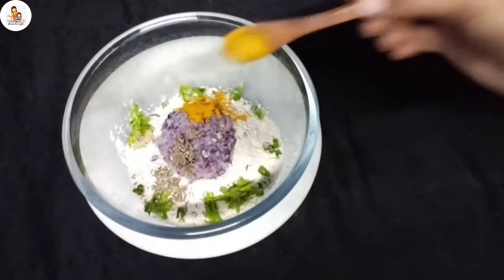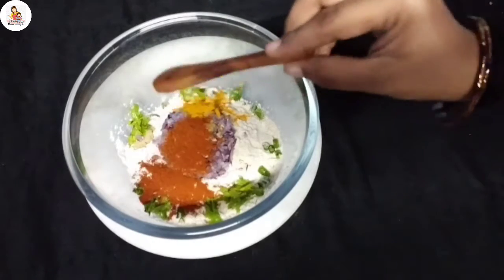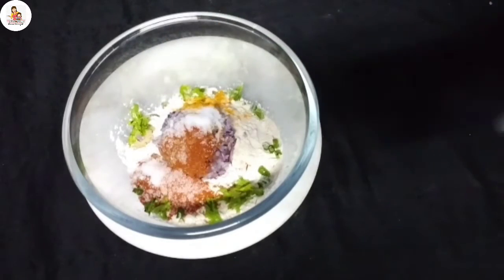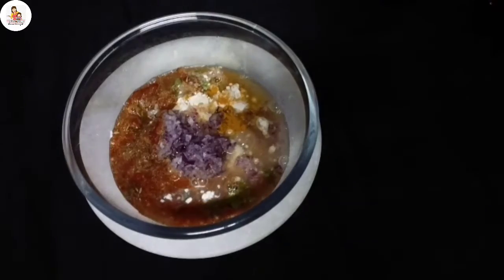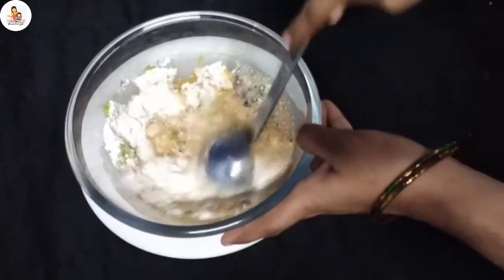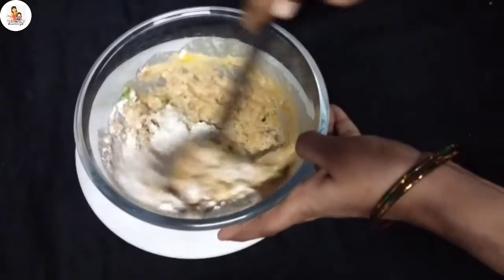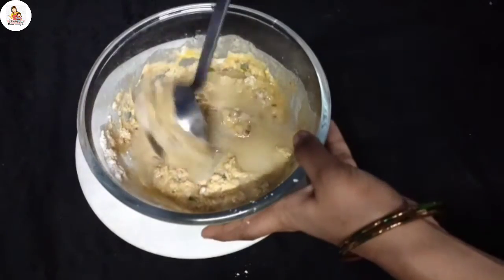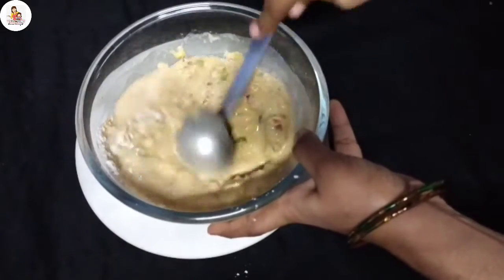Add 1 cup of water. Then add the dough to the dough. Add a little bit of dough. Add 1 cup of dough and 2 cups of dough. Add a lot of dough if you eat sugar.